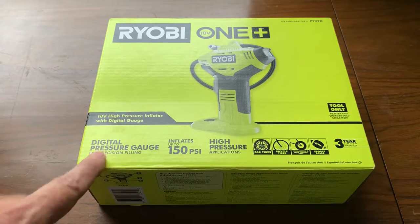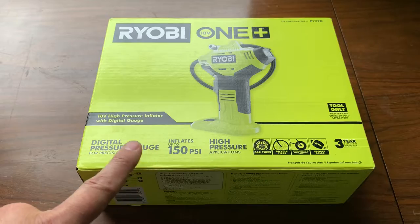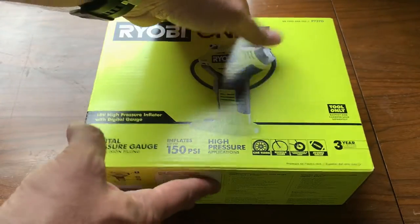Okay, so here's the RYOBI ONE Digital Pressure Gauge and Inflator. Let's unbox this thing and get into it.